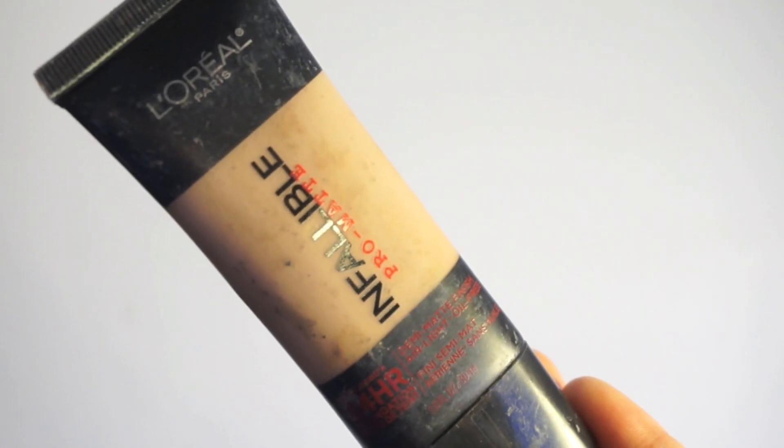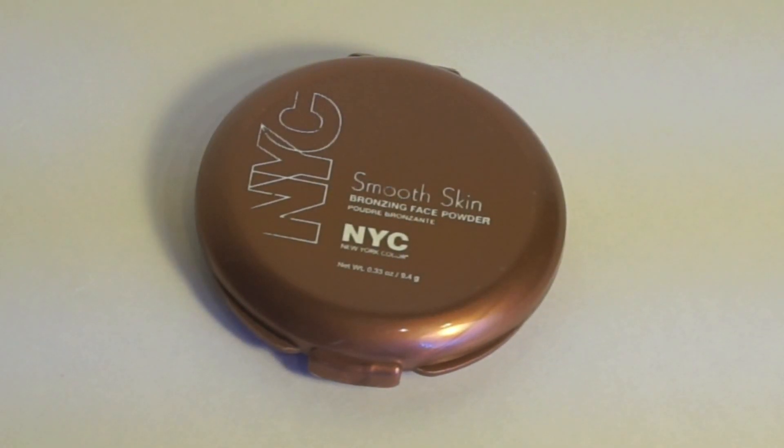Selena is much tanner and glowier than I am, so I'm going to use my L'Oreal Infallible Pro Matte Foundation, applying it all over the face with my ELF simple brush — I seriously swear by it. Then I'm using the NYC Bronzing Face Powder to add warmth, applying it where the sun would naturally hit, like the temples.